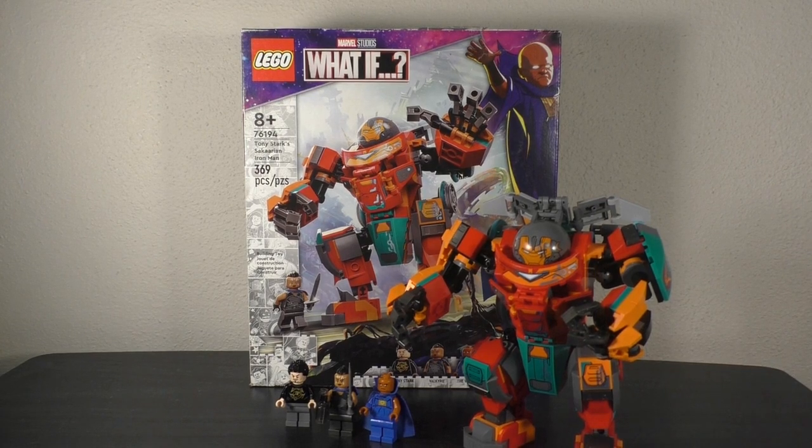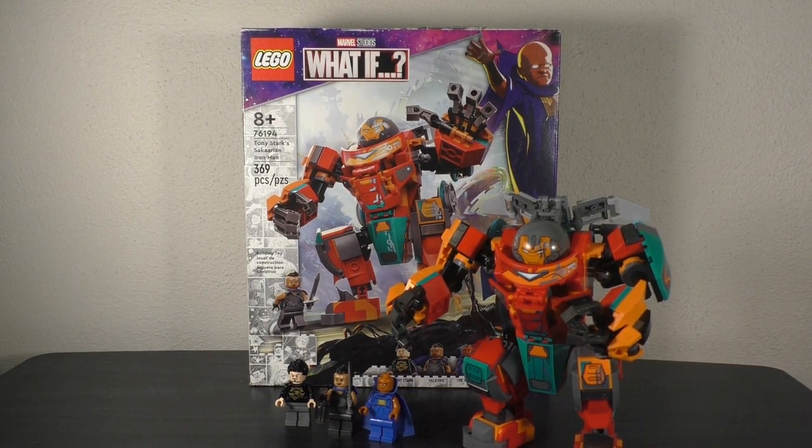What's up fellow Lego fans, DJ Legos back for another unsponsored honest review, and today we're taking a look back at a 2021 Lego Marvel set based off the What If show. It is Tony Stark's Sakaarian Iron Man.